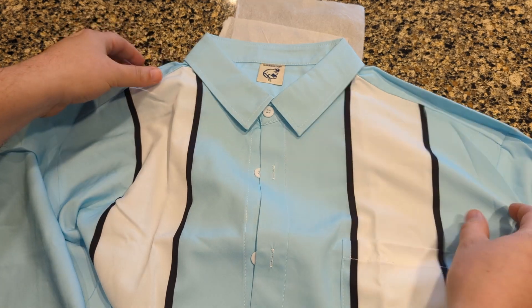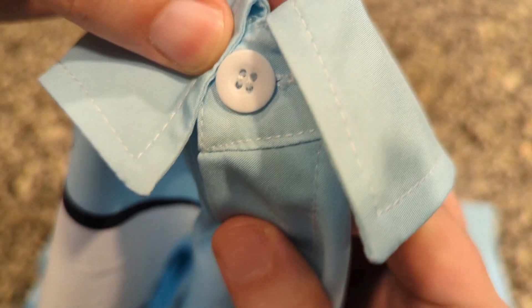I just love the stereotypical bowling shirt look to it. The collar is nice and sharp, and I love the retro look to it. Here's a close-up of the buttons and stitching — looks to be really well done.